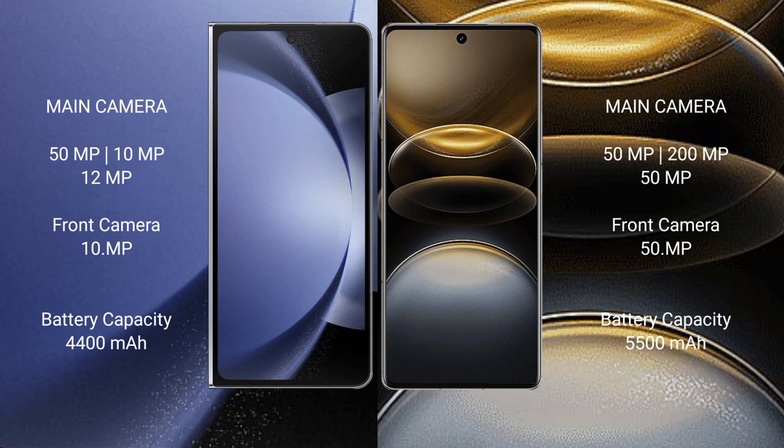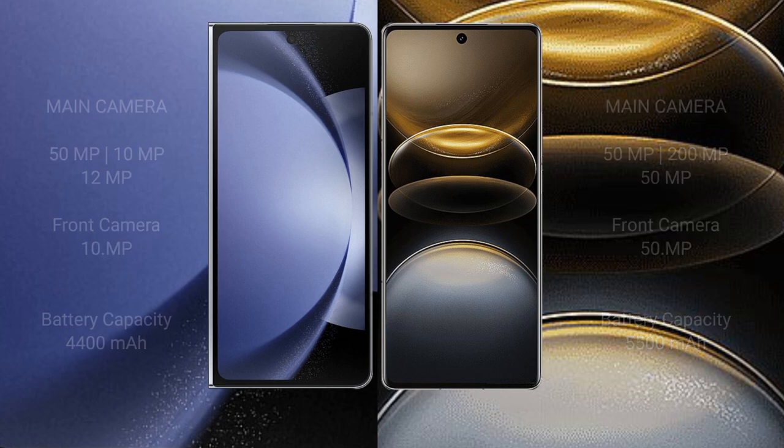Samsung Galaxy Z Fold 6 has a 4400mAh battery with 45W fast charging support. Vivo X100 Ultra has a larger 5500mAh battery with 80W fast charging support.